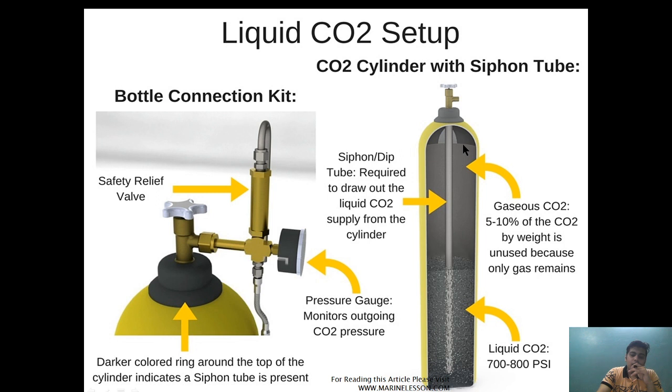As CO2 comes in contact with the environment it expands, and the expansion point is kept in the engine room. If CO2 comes into contact with the atmosphere between the bottles and the engine room, it will readily expand, freeze the system, and prevent further discharge. Therefore the siphon tube is provided for two reasons: first, to draw out the liquid CO2 supply from the cylinder; and second, the pressure gauge on each unit allows monitoring of the outlet pressure of the pilot cylinder.